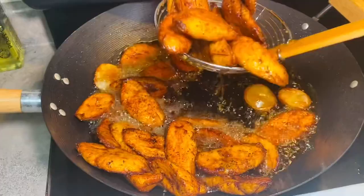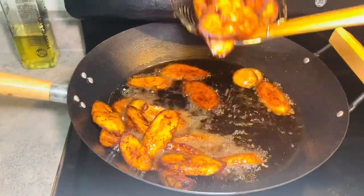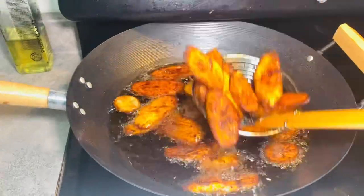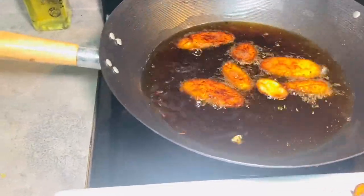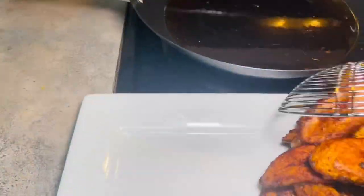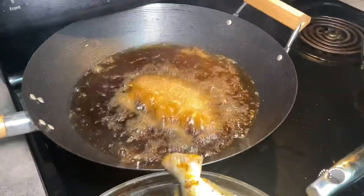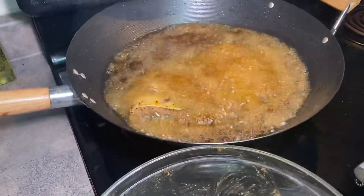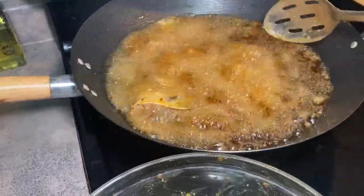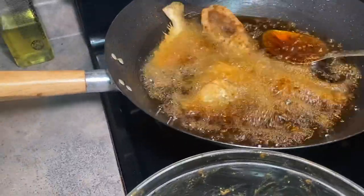The plantain is golden brown now; I'm transferring it from the frying pan onto a plate to cool down. I'll use that same oil to fry the fish, which has been marinating for some time so it's good to go. This is a great idea for dinner or even lunch — it's very easy to make and so tasty, I think your entire family will really like it. I'm frying the fish now; you can use chicken or shrimp if you prefer, but I'm going with fish today. I'll fry it until golden brown without letting it get too dry.